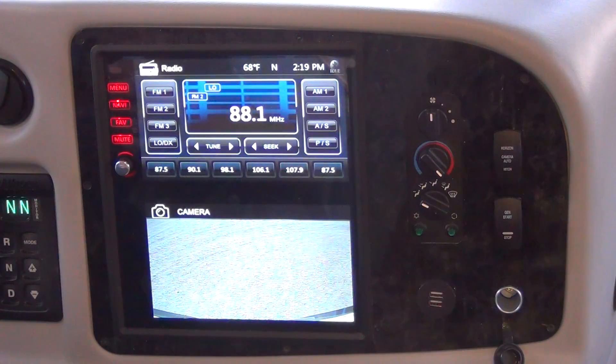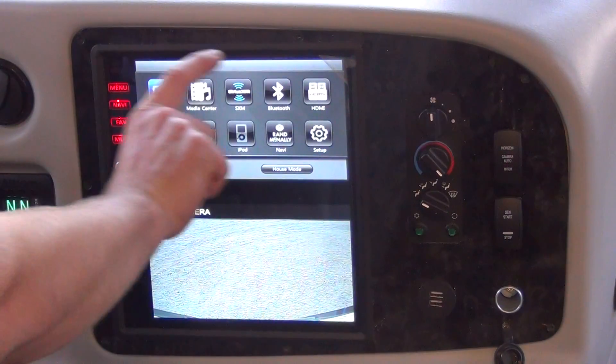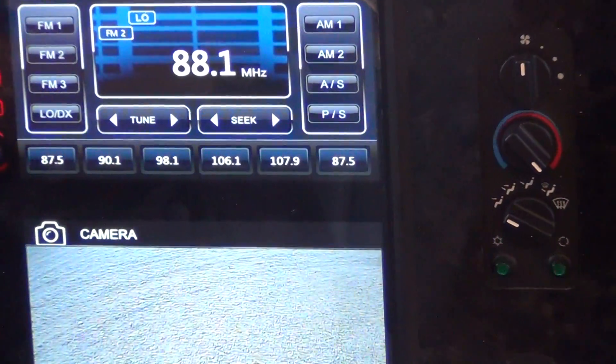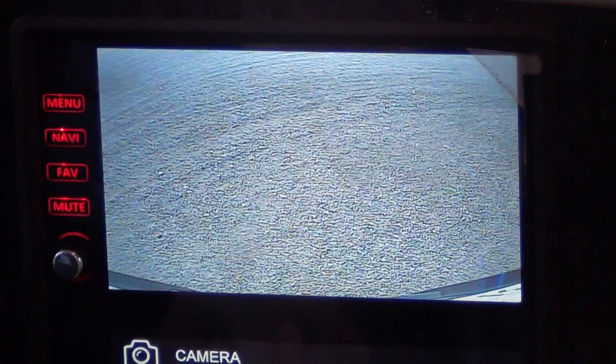I am going to demonstrate how to get the upper window of your center console to show a camera view as well. So you press Menu, then you press Camera. Then you have the same image that you have down here.